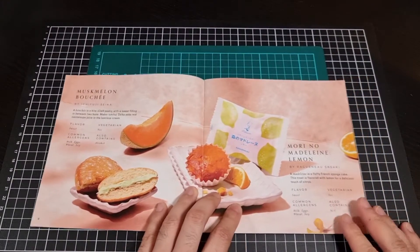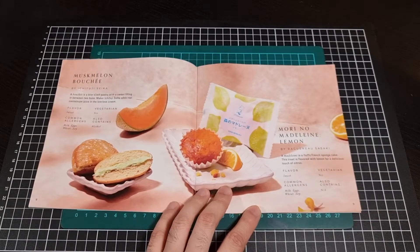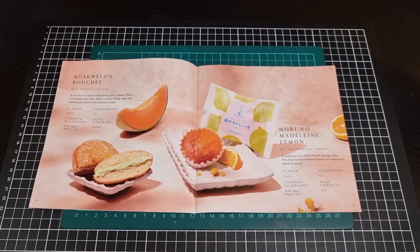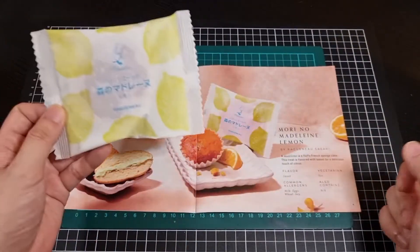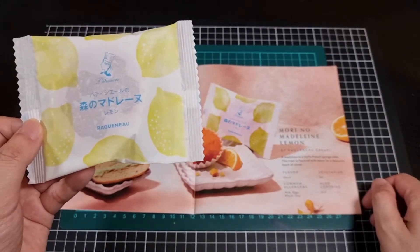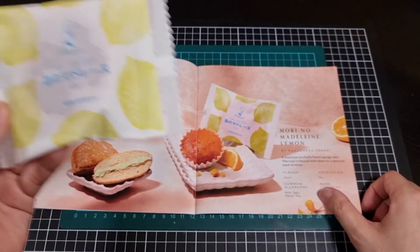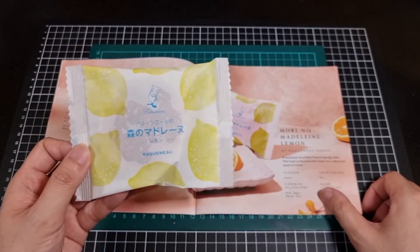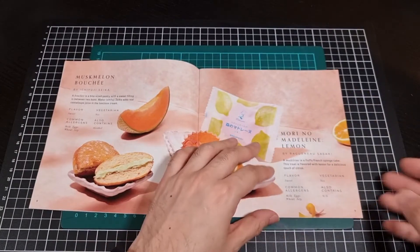Moving on, we have another sweet treat in the way of a madeleine - so it's a French sponge cake, a very cakey thing. The treat is flavoured with lemon for a delicious touch of citrus. Very cake-driven - I'll have a bit of a lemon taste with it.